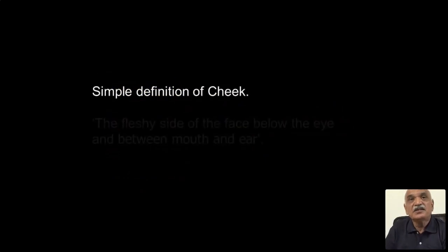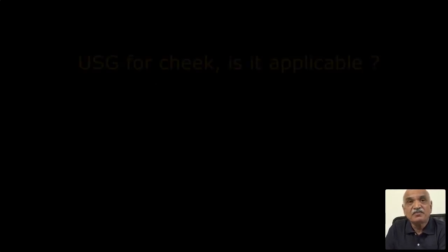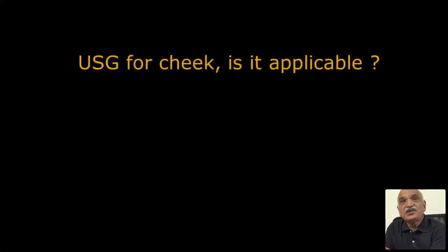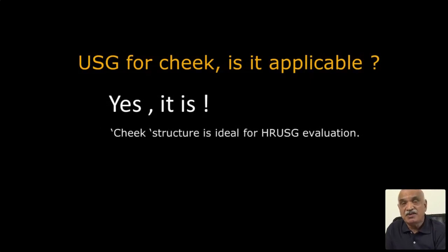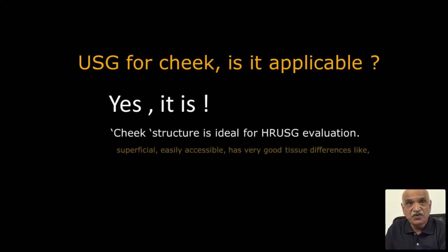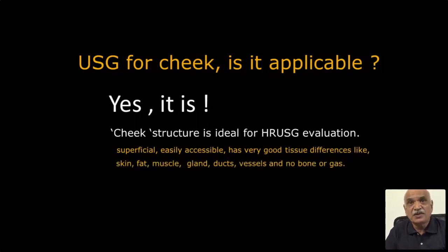A simple definition of the cheek: the fleshy side of the face below the eye and between the mouth and the ear. Many people ask if ultrasound is applicable — I say it is. The cheek structure is ideal for high-resolution ultrasound evaluation. It is superficial, easily accessible, and has very good tissue differences: skin, fat, muscles, glands, ducts — so many structures all considered as one 'cheek', but it has so many components.